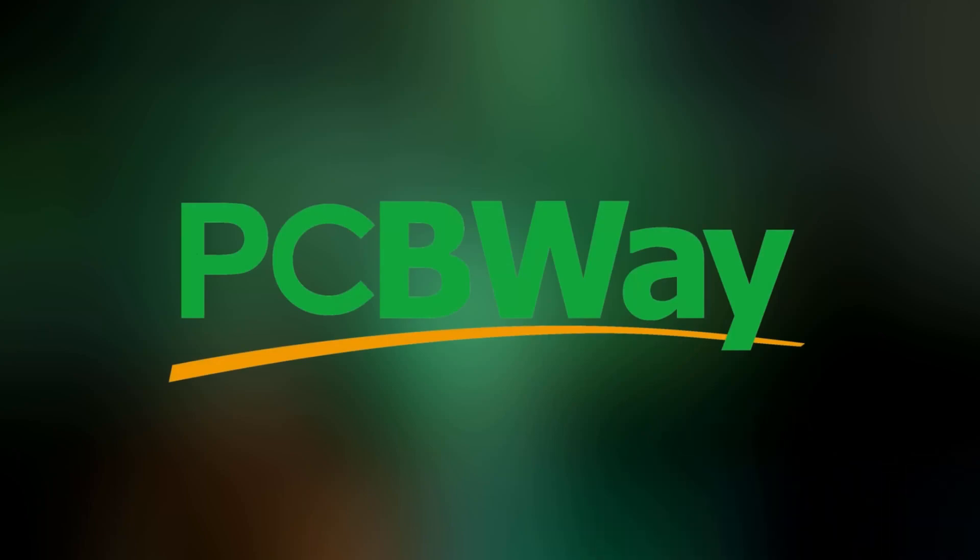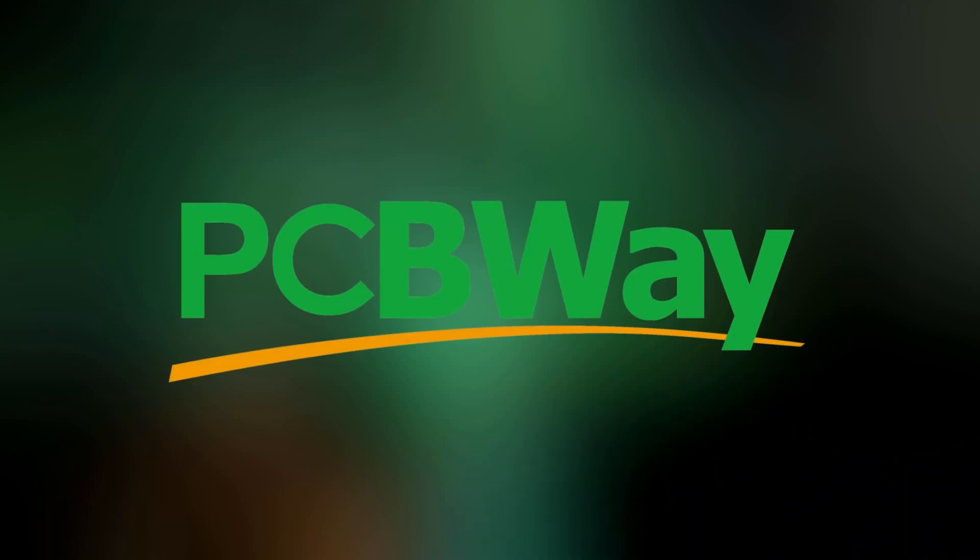This video is sponsored by PCBWay. More on them in just a bit. Hey guys, welcome back to Bright Night Tech.